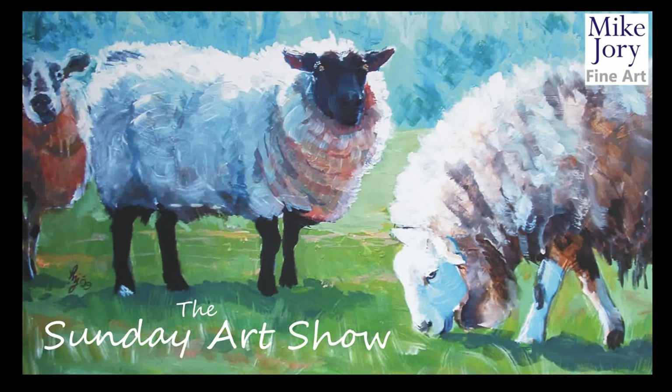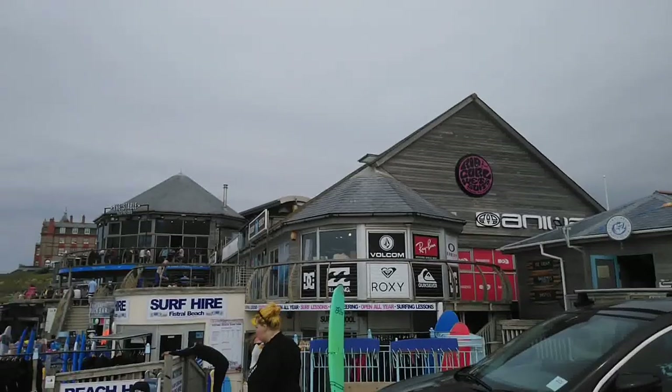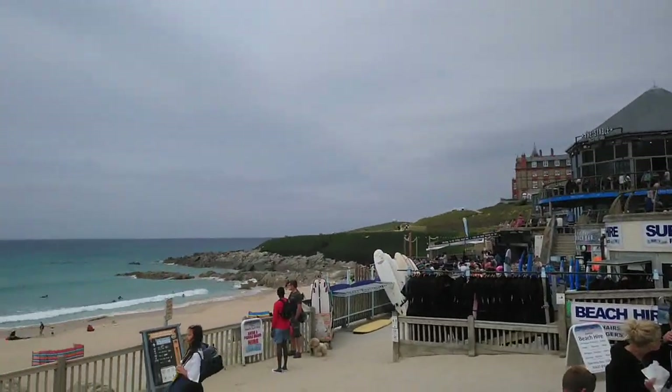Hi everyone, I'm Mike and this is the Sunday Art Show. This week we're back down at Histraw Beach in Cornwall.